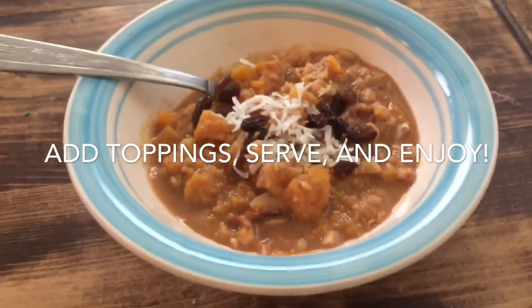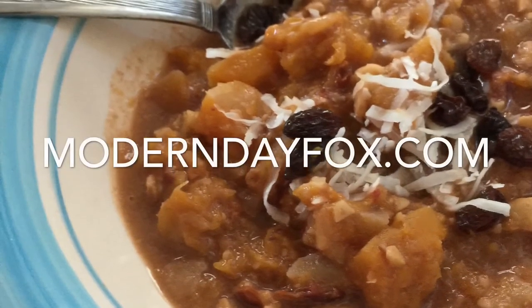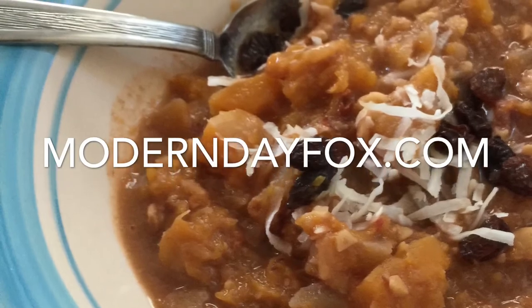If you like this video, make sure to give it a thumbs up. And make sure you're following me on Instagram, Facebook, and YouTube at Modern Day Fox, and on my blog, moderndayfox.com.